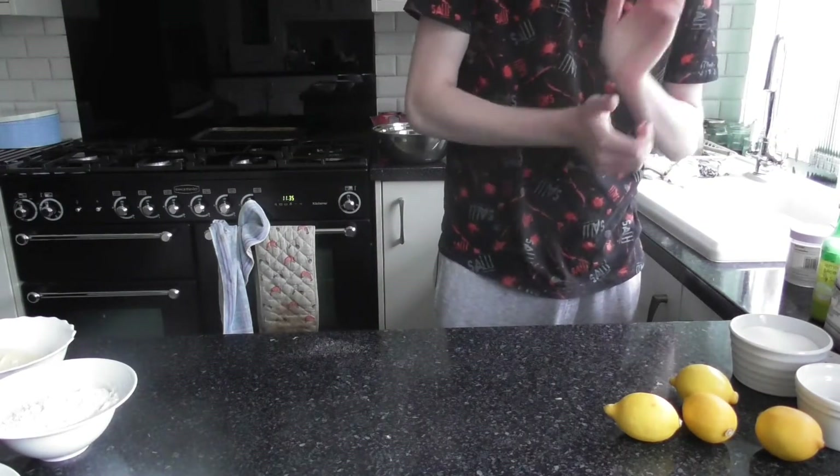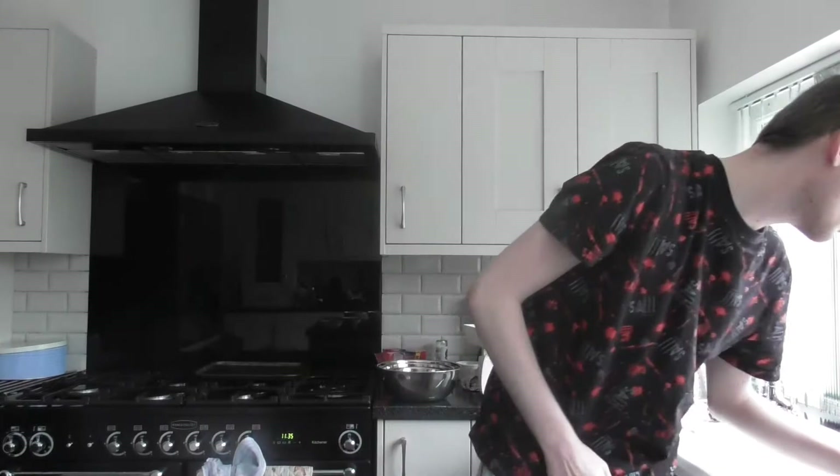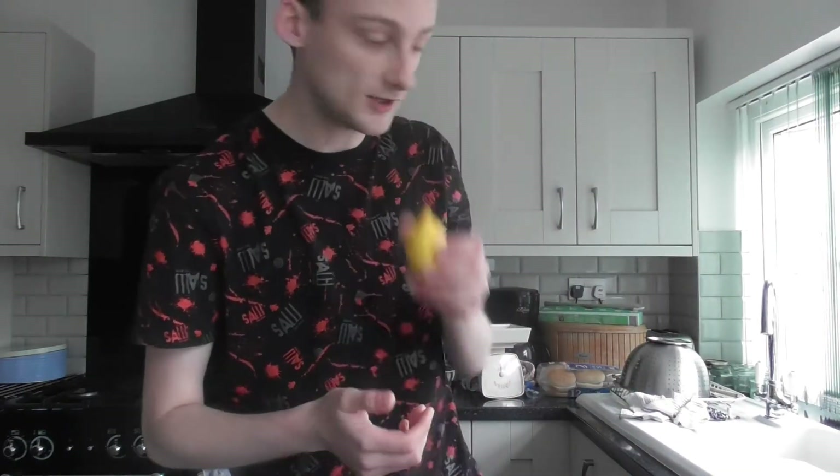For the filling you will need: a quarter teaspoon of salt, 30 grams of cornflour, three tablespoons of plain flour, five egg yolks beaten — I've just separated my eggs — 15 grams of unsalted butter, grated zest of two lemons (I'm using four lemons because they're quite small), and 120ml of lemon juice. I'll be zesting them and taking the juice out, and I also have some extra lemon juice here.